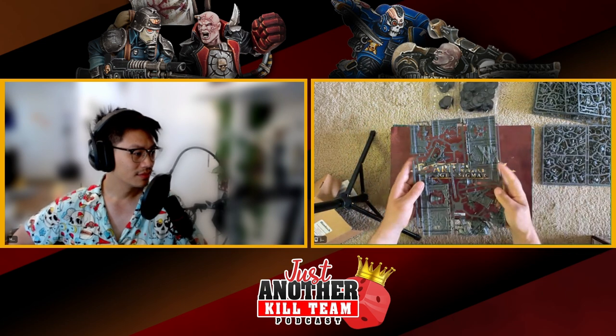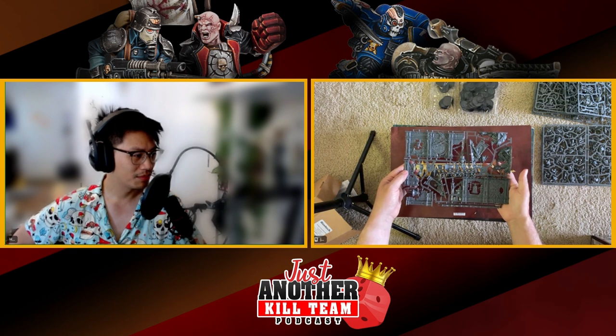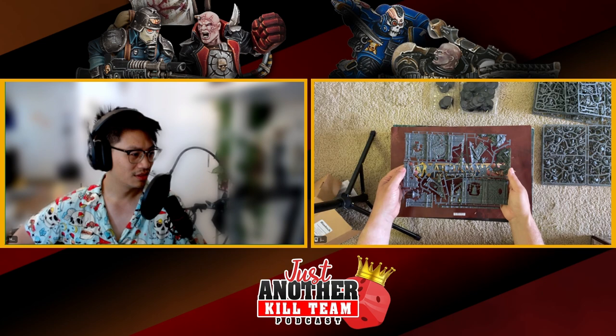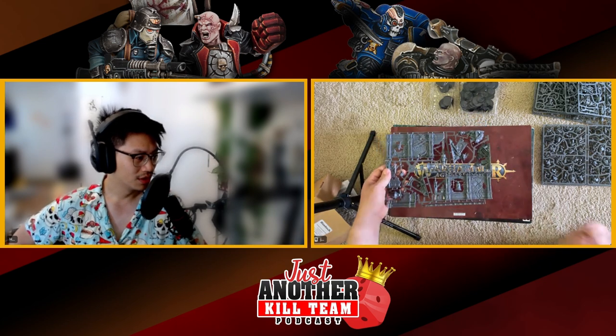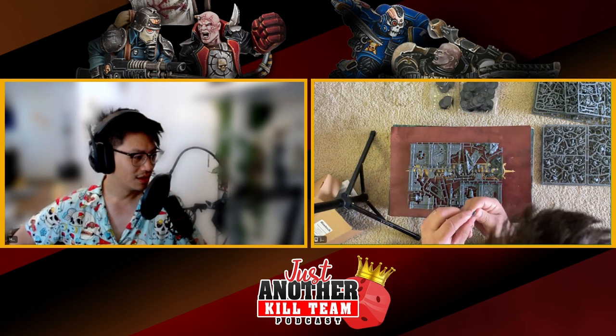This is the terrain sprue — Kill Team size, probably. Some feudal world bits. Actually some of those bits look pretty cool. There's one bit that came loose and it is a Stormcast head.